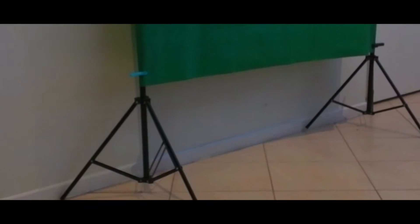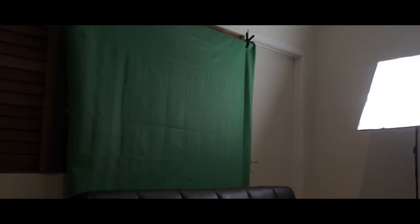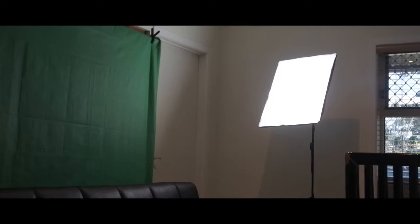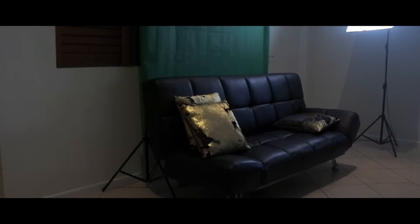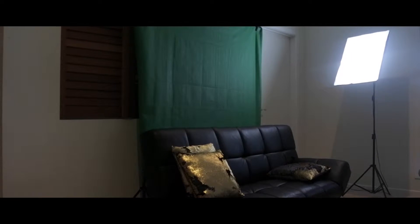So here is my green screen setup. This consists of a frame with the green fabric stretched over the top of it, as you can see in the image here. Here's how it looks with the softbox light setup to provide some lighting for the room to get the color and shadow right. And here's the black couch that I sit on to shoot my videos — you'll see how it looks with the screen behind it.